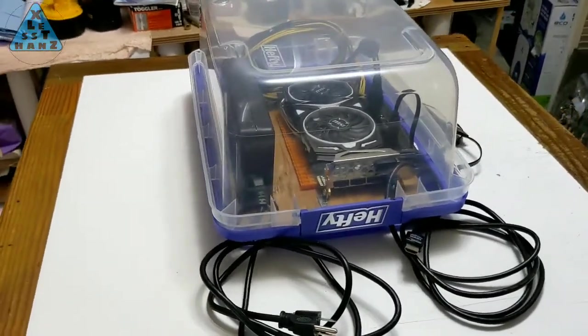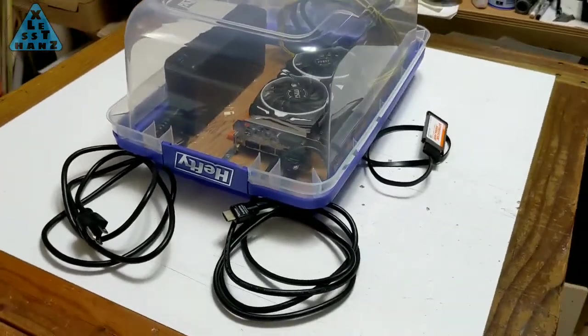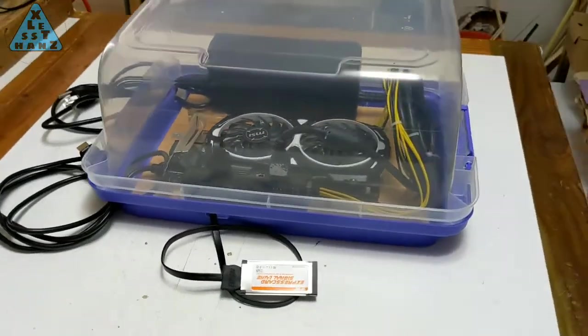Today I want to add some gaming accents to this enclosure by installing RGB lighting. As you can see, I also need some ventilation so I'll be attempting to add that also. To see how I do this, stay tuned.